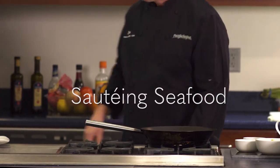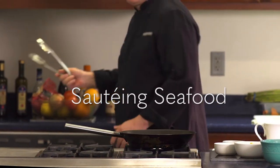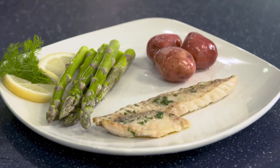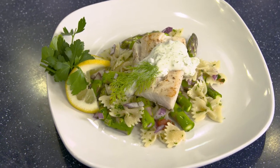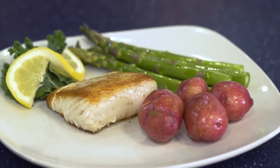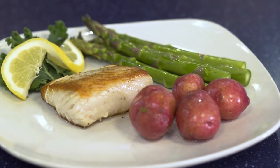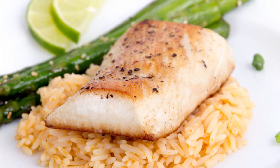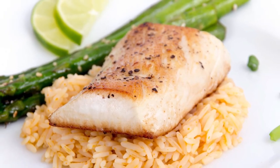Sautéing is a great way to cook fish, as the high heat helps lock in moisture, leading to a tender filet. You can use this method to cook a variety of different seafood. Today we'll be preparing some mahi-mahi, a popular Hawaiian fish with a delicate flavor profile that isn't too overpowering.